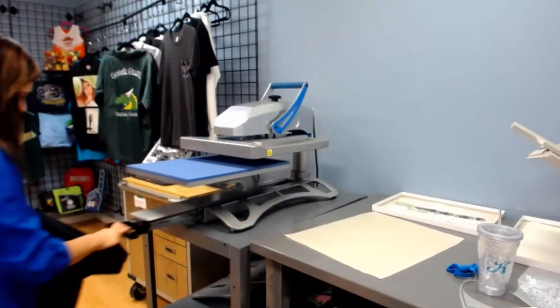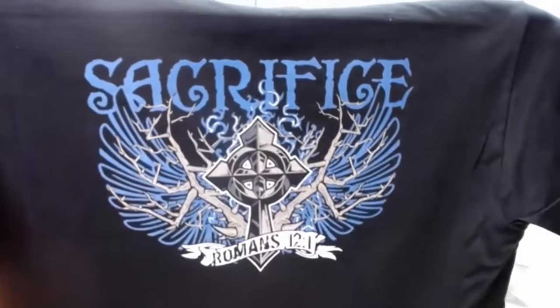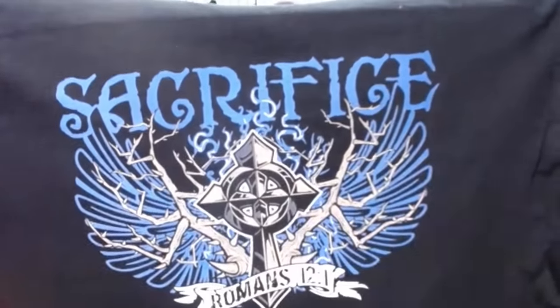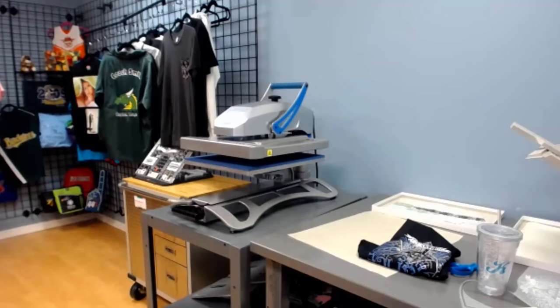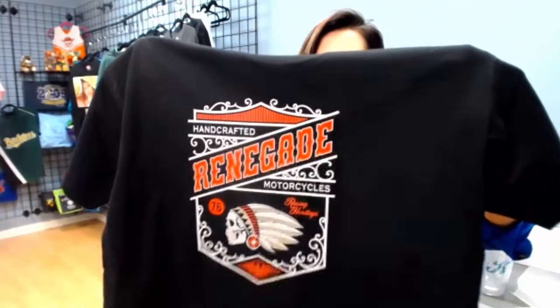My shirt is complete — a full graphic image on a black t-shirt that took me less than five minutes. No cutting, no weeding, no wet ink, no dye migration, no hassles. And don't forget we have a great warranty: you're going to be covered with Panagrams for two years and also covered with Oki for two years, so if anything goes wrong you're always going to be 100% backed.